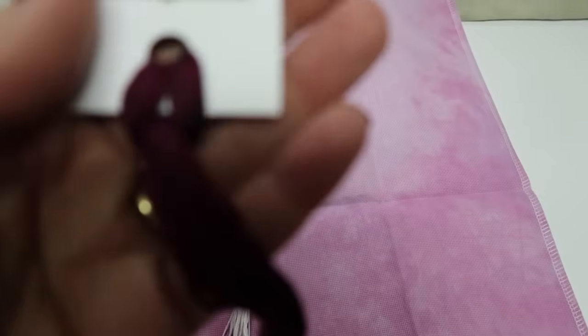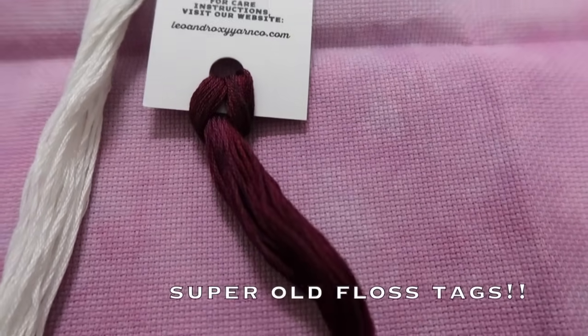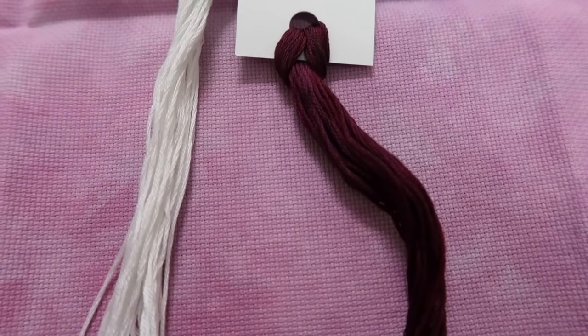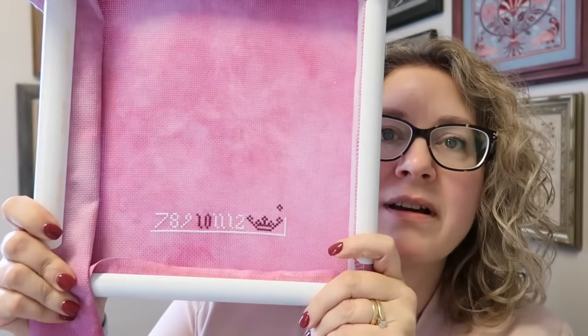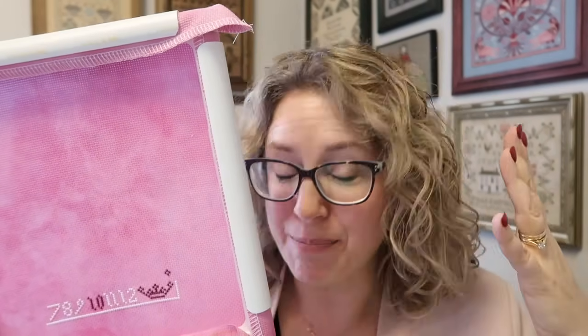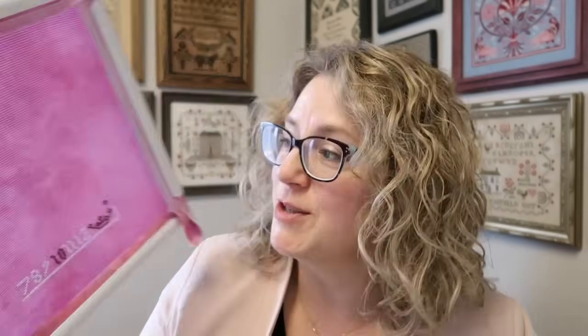Let me give you a closeup of Hussy — it's hard to get the true color. There we go. Look at that! So it's a little later in the day and I'm telling you, this is addictive. Look — somebody's having fun out there! 14-count Aida, it is so blooming fast. Zoom all the way across — that's the width of the chart. Two strands of floss, 14-count Aida. Fun, super fun.